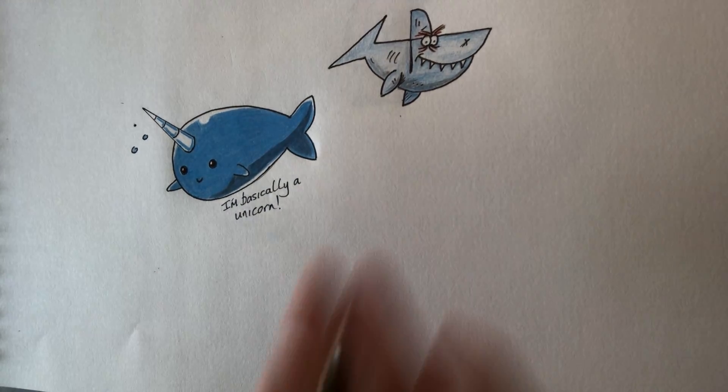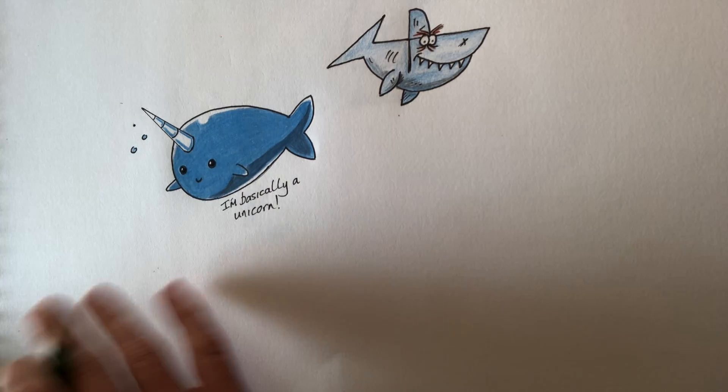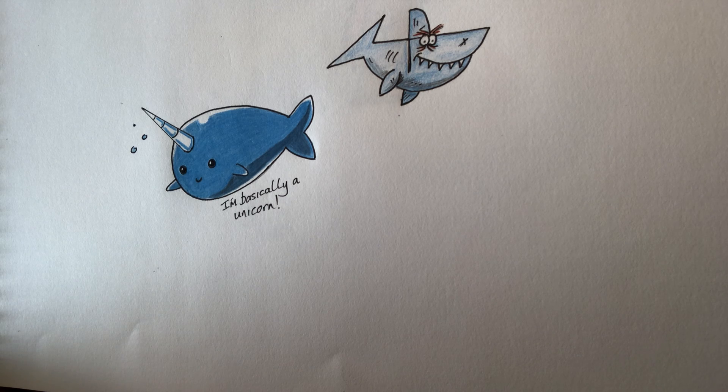Hi guys, it's Paul again from my arts tutorial channel. Today I'm just going to do a couple of really easy drawings for really small children, but these are quite cool to do with your own kids if you've got children yourself, or younger siblings, brothers or sisters.